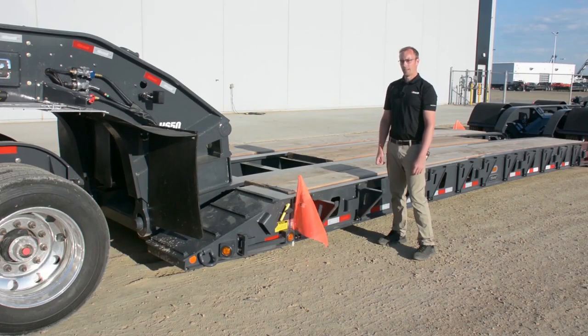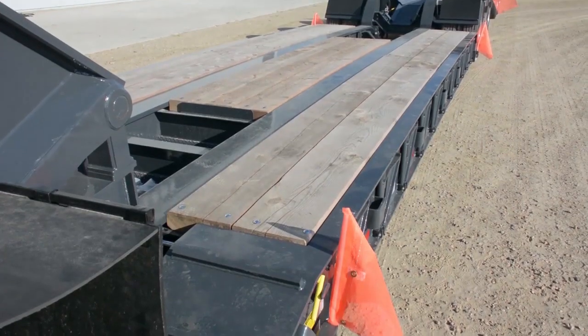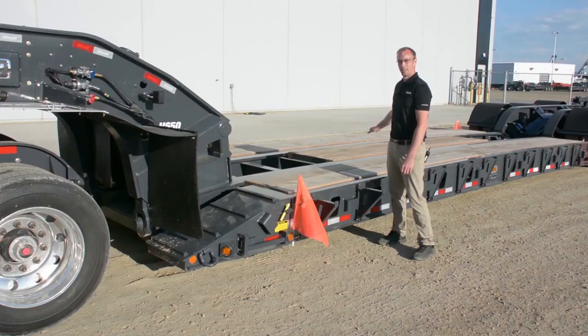To ensure our trailer is one of the easiest to use on the market, the front ramp design was made so that the entry step is one of the lowest on the market, followed by one of the most progressive ramp angles to ensure any size of wheeled or tracked equipment can easily drive up and onto the decking. Our decking is three inch for the entire length of the trailer, ensuring that it's very unlikely to be damaged during operation with heavy equipment.